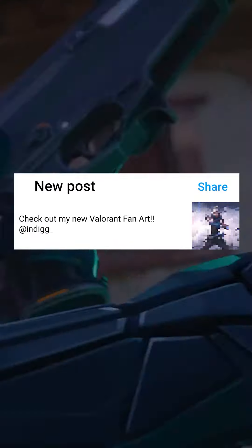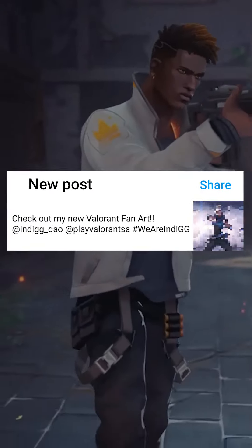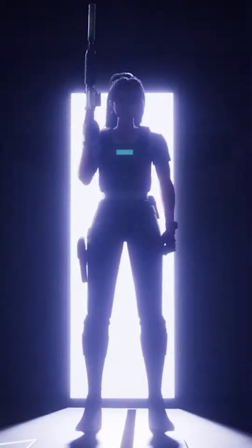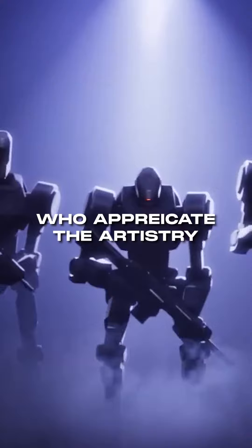Step 3: Spread the love for gaming and tag @IndieGGDAO and @PlayValorantSA in your post or reel. Let the world know that you're part of the IndieGG community. Share the excitement with fellow gamers by tagging 4 friends who appreciate the artistry of Valorant.